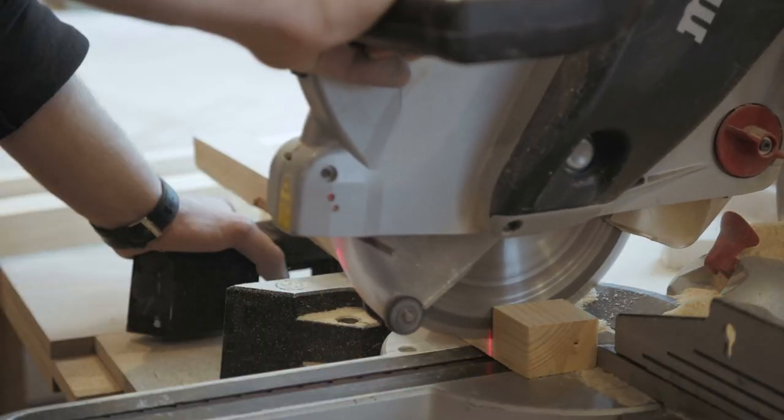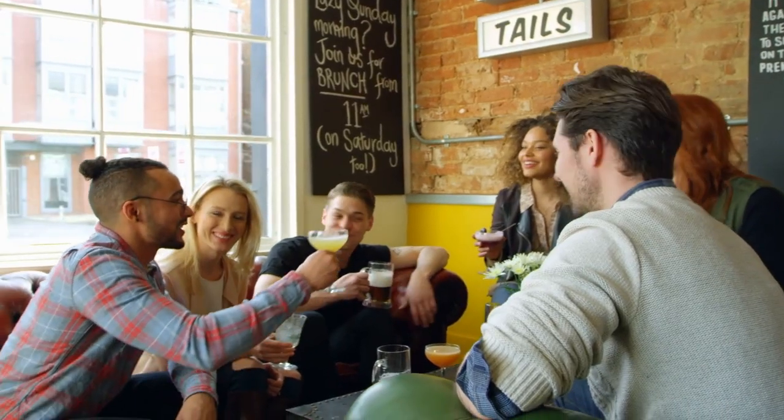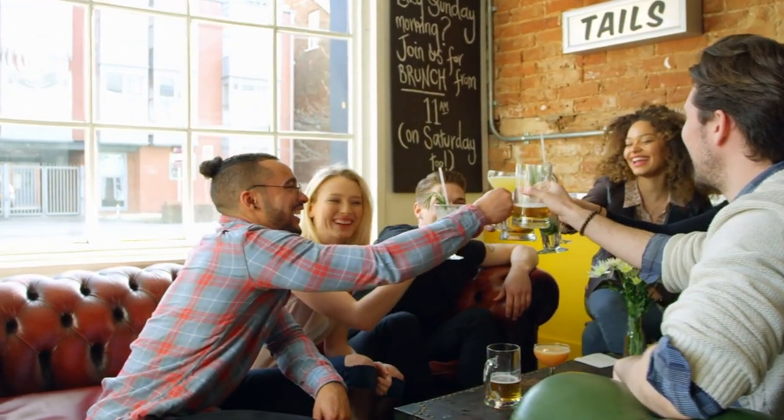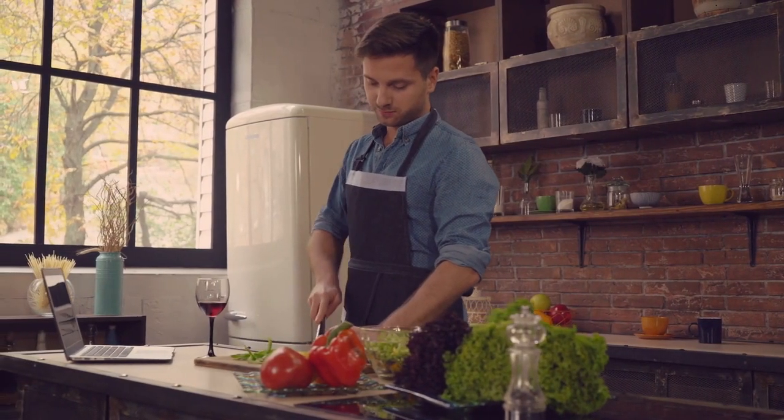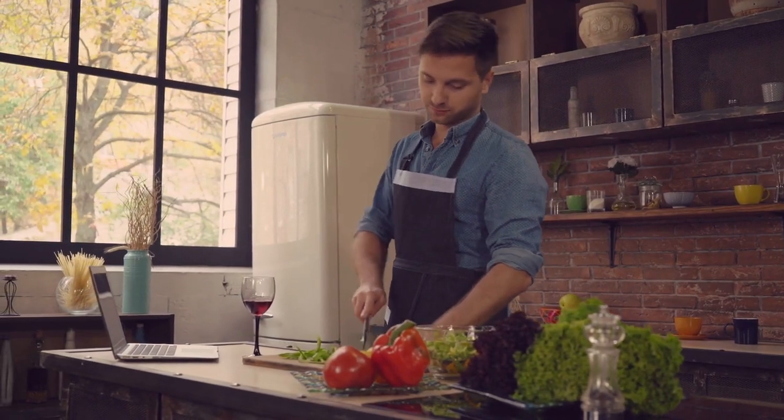Chris himself says that for him, the most pleasant things in the house are the ones they did themselves, thus demonstrating their interests, values, and individuality. No one in the whole world has the same countertop, and that sure makes it special.